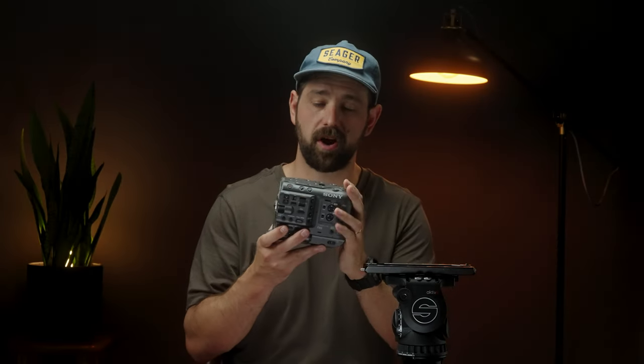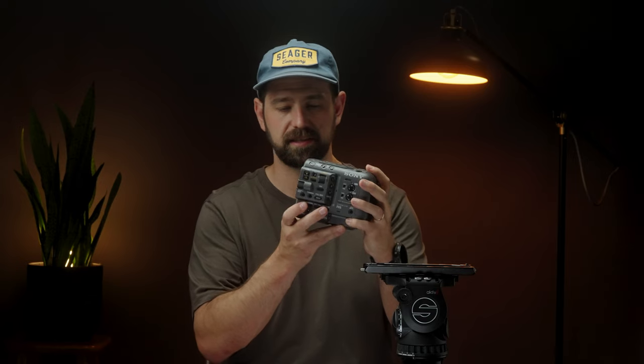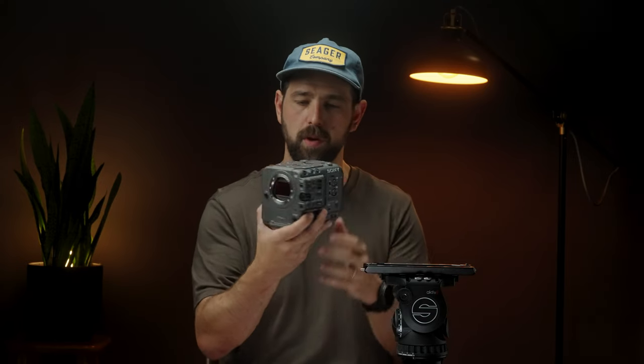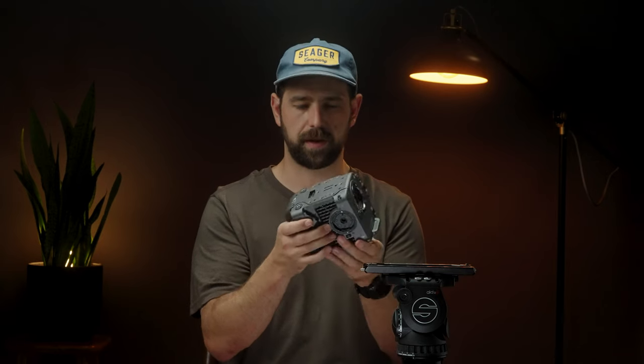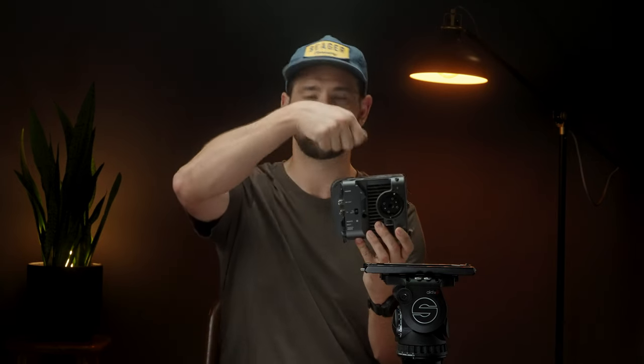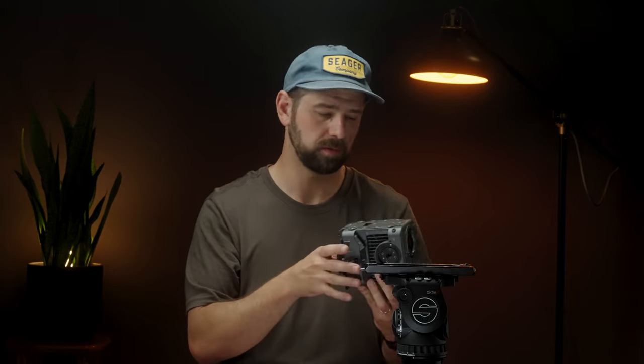To start off this build, at the heart of it is the FX6 — just the bare bones body right here. It fits in one hand, not super easily, but it's just a little square box and it's awesome. If I just want to set it up with a lens, a little top handle, and a monitor, I can do that. If I want to build it out like you just saw, I can do that also.